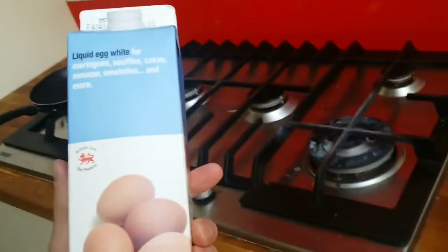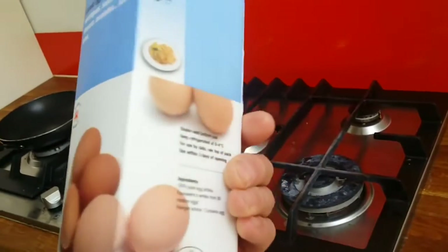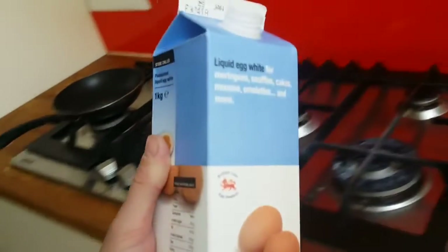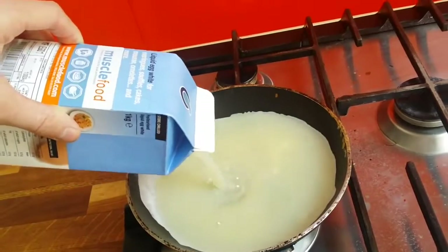This is about 330 milligrams of egg whites, equivalent to 11 egg whites. I've already got a heated pan with some olive oil.